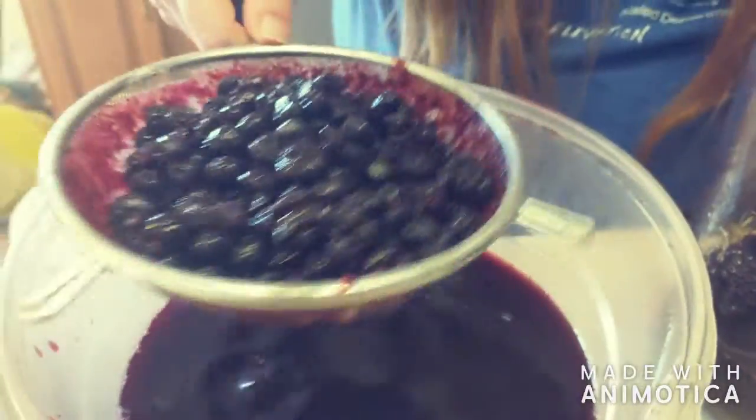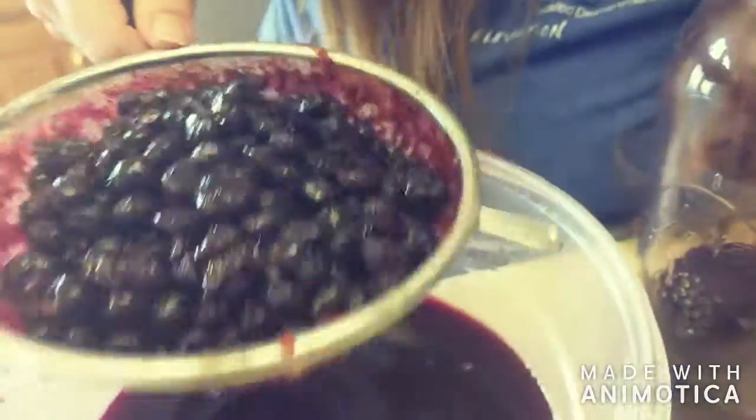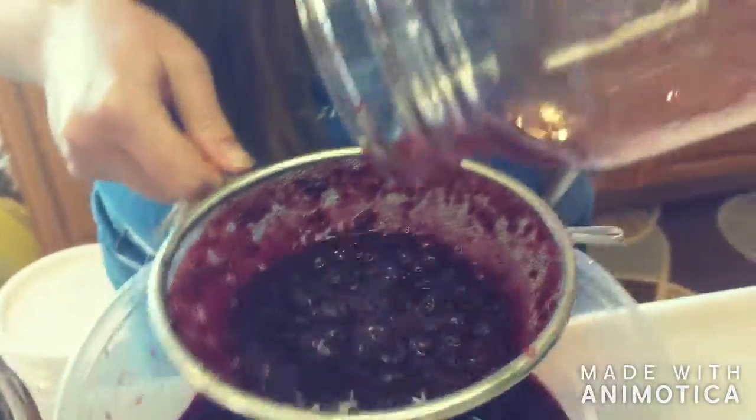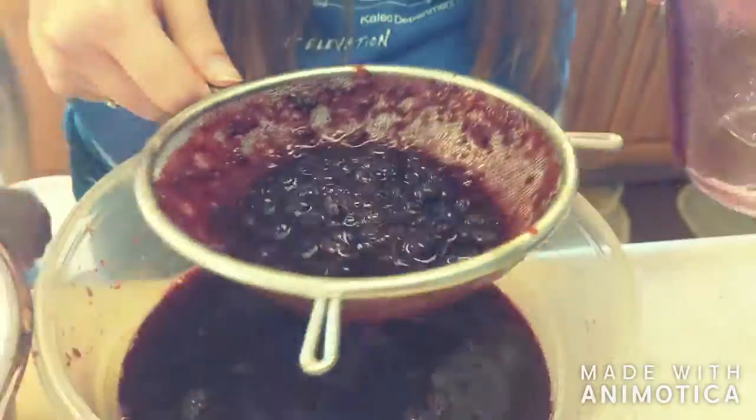Because it's just got apple cider vinegar and the fermented sugar in it, it'll be a good treat for them. Apple cider vinegar is good for all kinds of animals — we put it in our rabbit water. It helps balance their pH and keep them well.